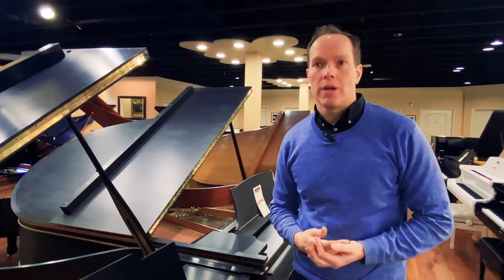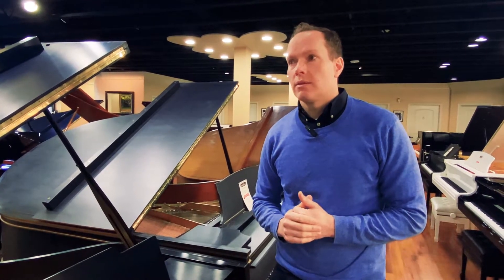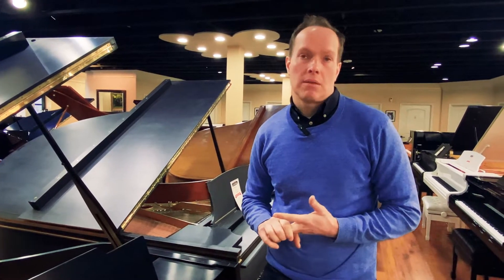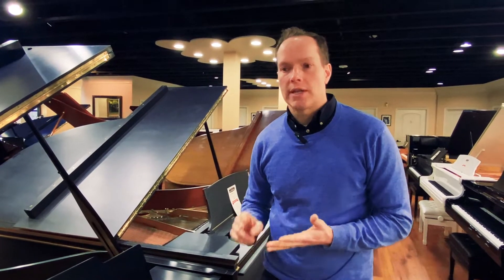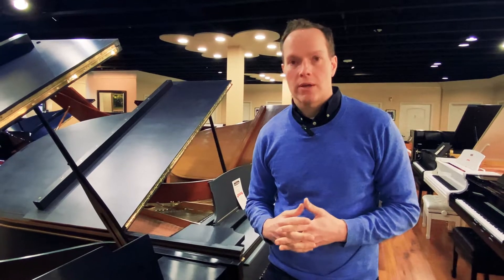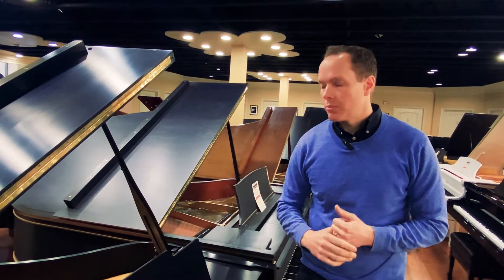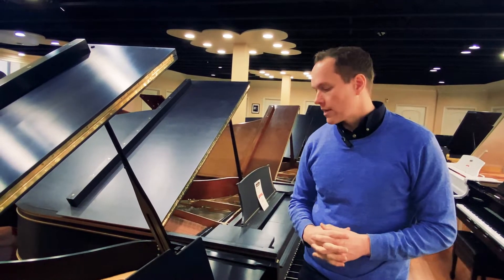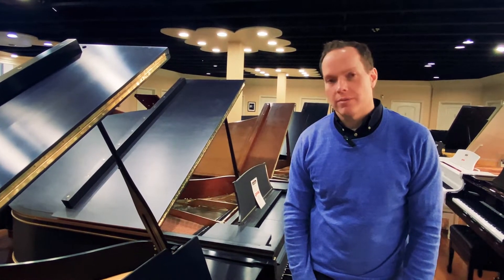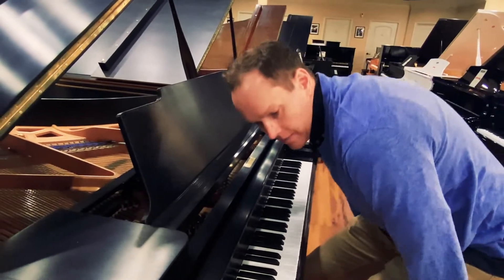I think we've been so successful because — and you'll see if you come play this piano — we are so good at what we do in returning these pianos pretty close to brand new. Not only in the way they feel, but also the way they sound. And finally, just as important but maybe somewhat overlooked, is how they will endure. I've been doing this for decades now, and they endure like a brand new piano. I can say that from having experience over the years servicing these pianos after people purchase them. So they endure basically like a brand new piano, and yet they're a fraction of what it costs brand new.